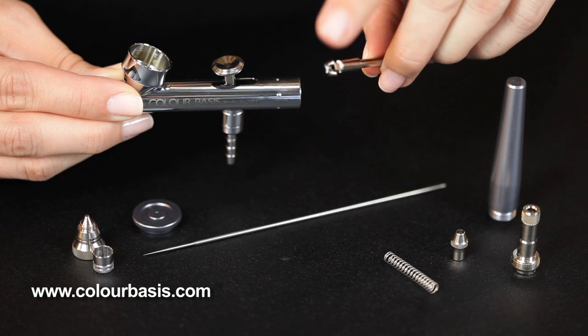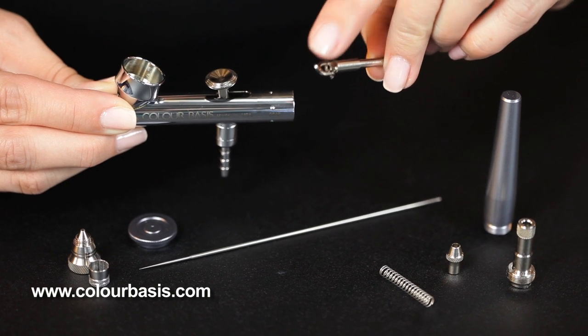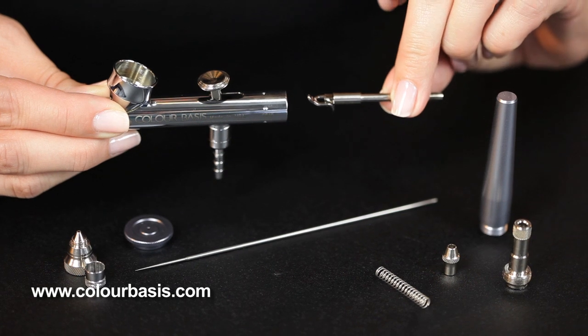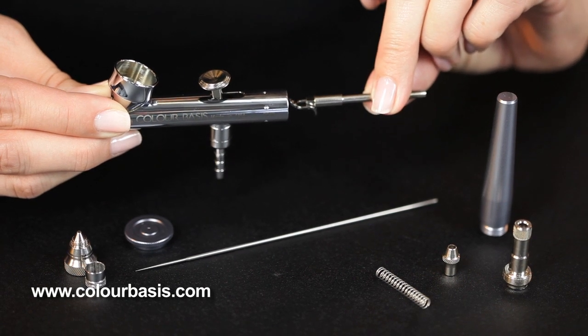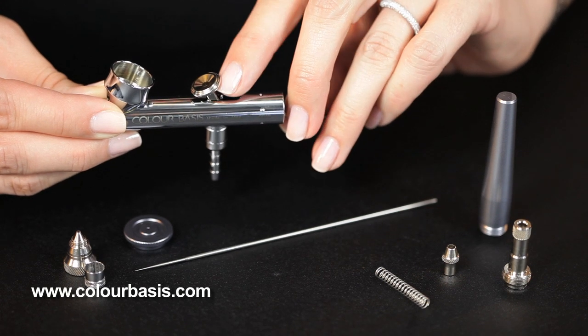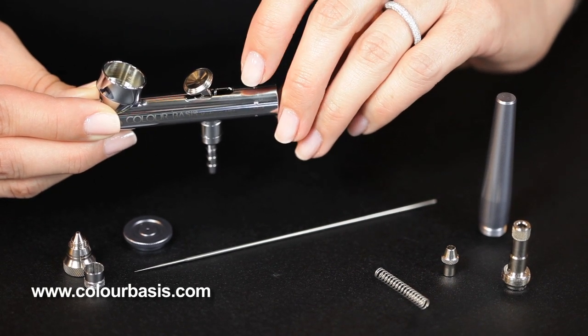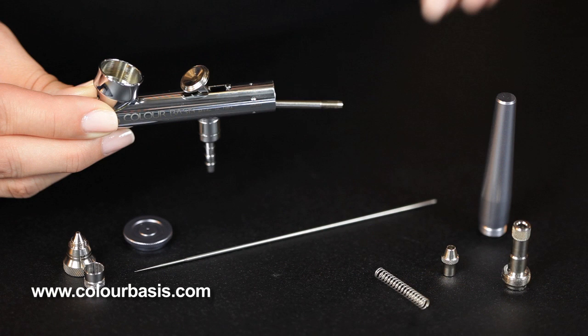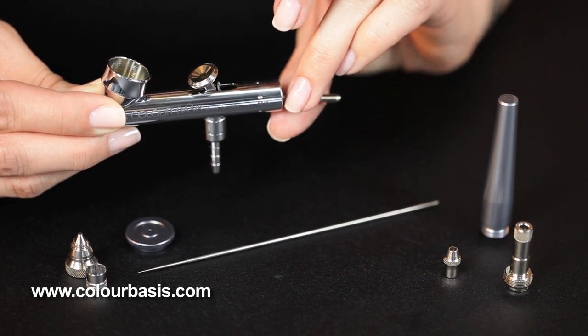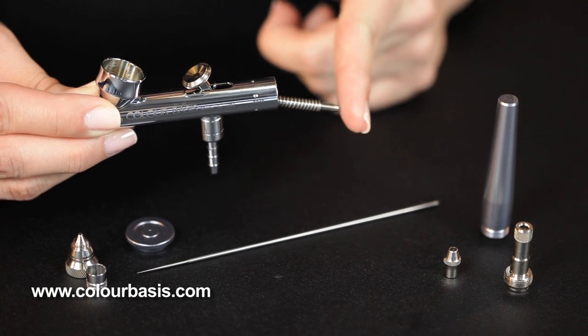Now we're going to grab your rocker assembly. Notice this piece moves front and back. We're going to push it where this pointed part is at the top and pointed all the way forward, then slide that into the shell until it touches the trigger.